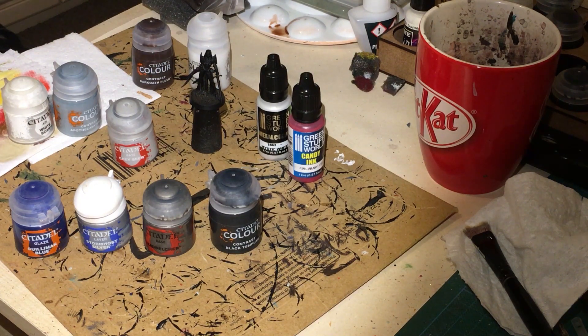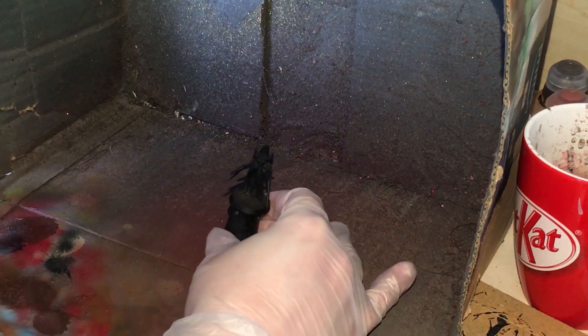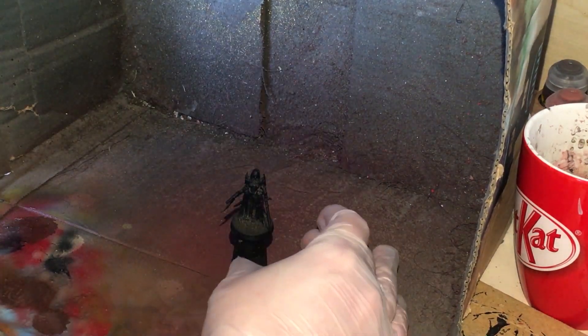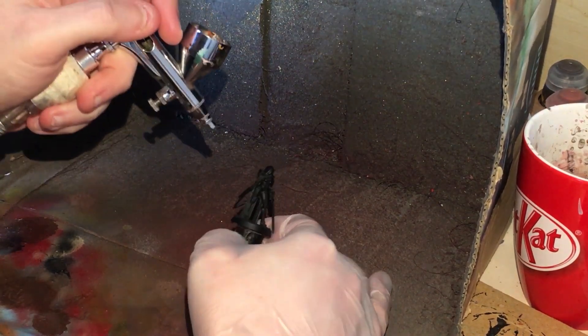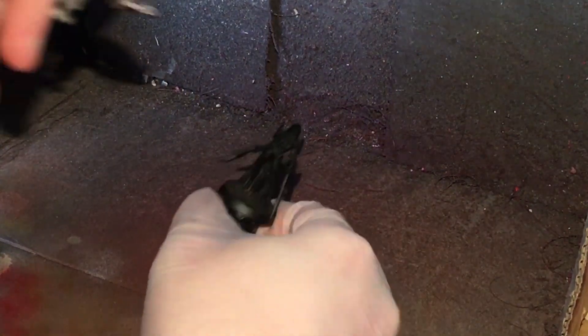Let's get cracking. To begin with we're going to be doing a Zenithal highlight on the armour. I'm using the metallic Mystic White from Green Stuff World, thinned about 50-50 with airbrush improver. We're just putting the highlights on there, as close as I possibly can on the raised metal areas. I'm running at about 20 PSI when doing this.